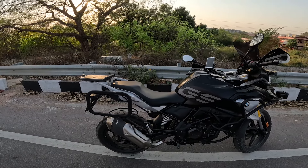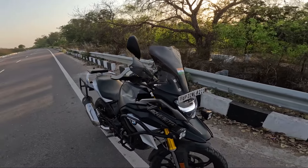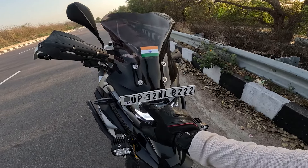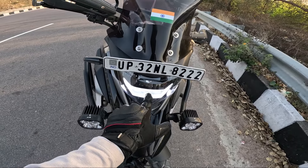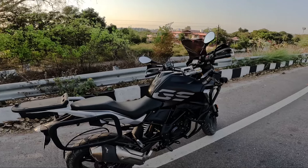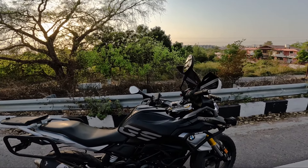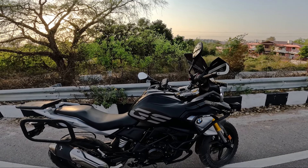Let's talk about some of the specifications. The BMW 310GS — in the first model the headlight was a normal light, but now there are some changes. The light has become an LED light with BMW LED DRL, which gives a very good finish at night. The engine is 313cc, which produces a power of 34 PS, and the engine is liquid-cooled, so there is no problem there.